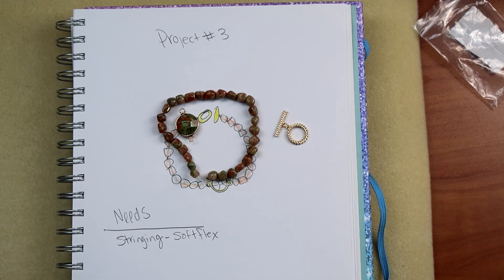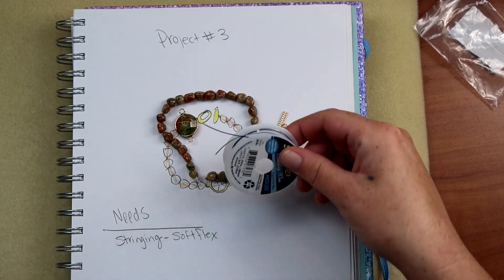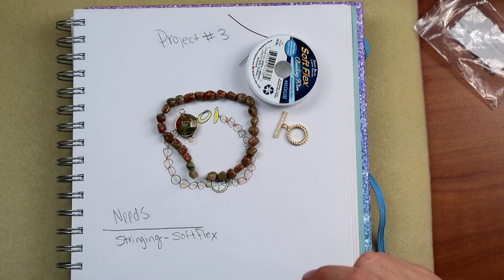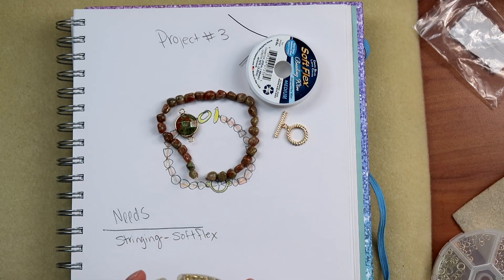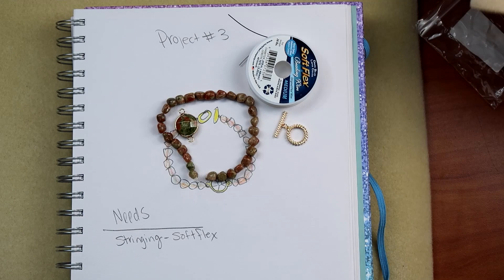According to my notes, we need some soft flex, so let me get in here and see what we've got. Medium — it's blue, but there's probably enough on there. We'll utilize that. We also need some gold findings — these ones look good — and then some crimps, and we will jump right on in.